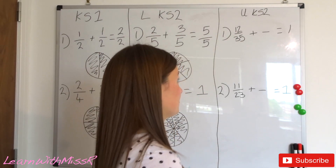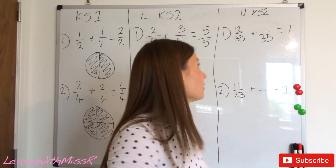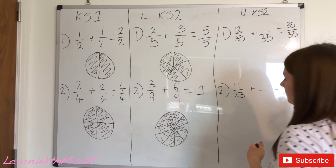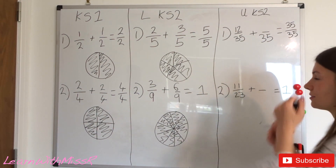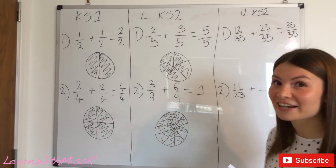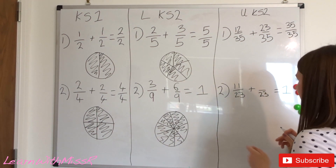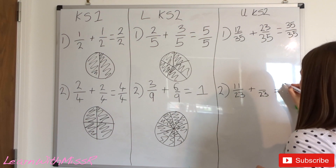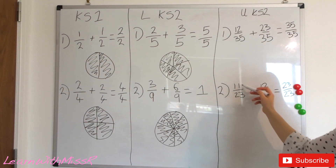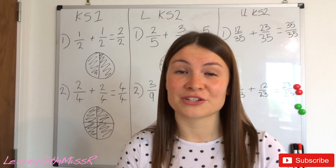For the upper Key Stage 2 questions, I'm not going to draw a circle split into 35 pieces! Question one: 12 thirty-fifths add something equals one whole. The denominator stays the same — what do I need to add to 12 to get to 35? I need to add 23. So 12 thirty-fifths add 23 thirty-fifths equals one whole. Question two: 11 twenty-thirds add something equals one whole. What do I add to 11 to get to 23? I need to add 12. So 11 twenty-thirds add 12 twenty-thirds equals 23 twenty-thirds — one whole. Well done if you got those right!